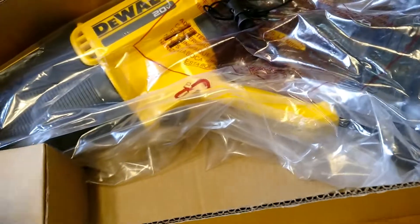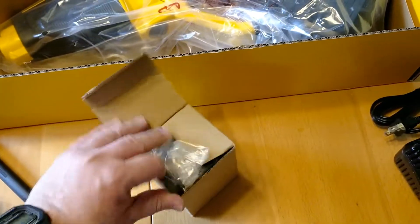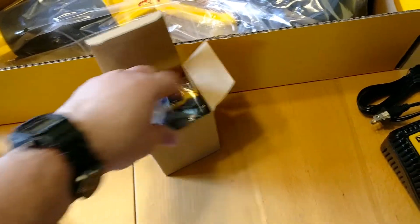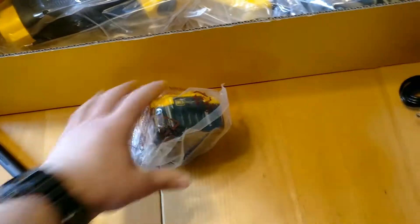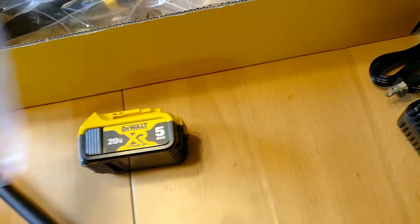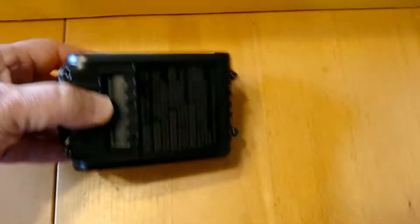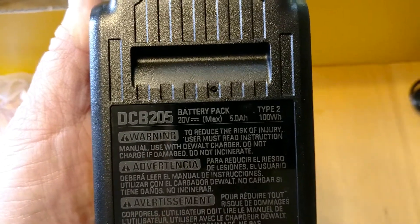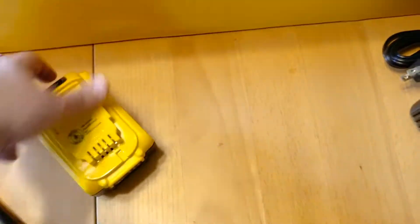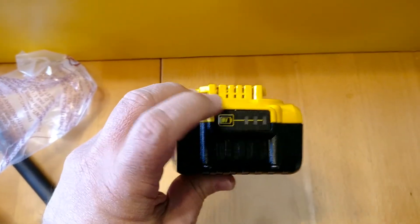And then what else have we got in here? This must be the battery — 5 amp hour, 20 volt. There's the DCB205 battery pack. Let's see if it's charged at all. It's got one bar.